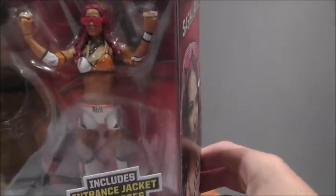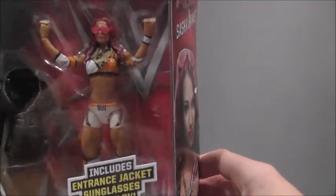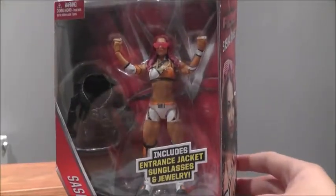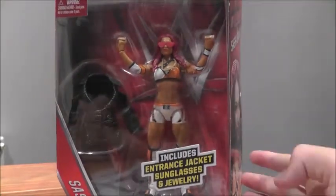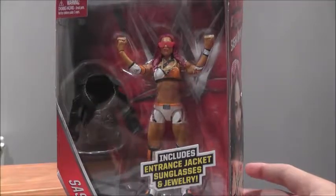Which actually is that necklace and the kind of boss finger things — I don't know what you call them but you put them on your hands. They are awesome. I love the jacket, that's probably my favourite accessory. It just has so much detail on that jacket. As you can see it says SB, but we're going to get it out of the box and show you the figure in more detail.